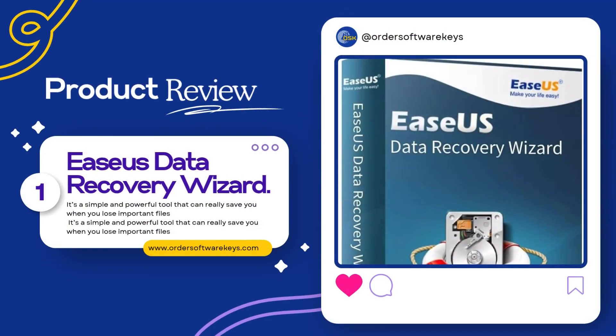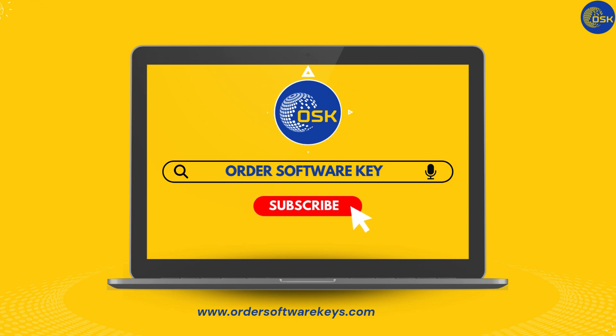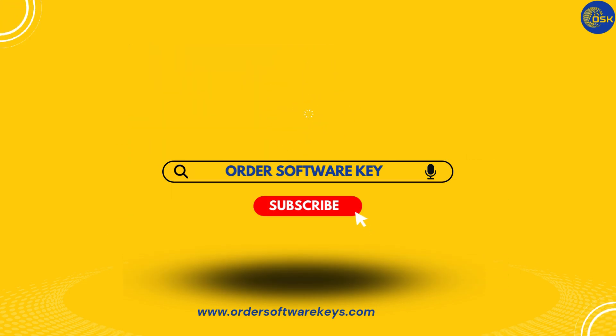That's it for today's review of EASUS Data Recovery Wizard. It's a simple and powerful tool that can really save you when you lose important files. If you found this video helpful, feel free to like it, drop a comment if you have any questions, and don't forget to subscribe for more helpful software videos. Thanks for watching, and I'll see you in the next one.